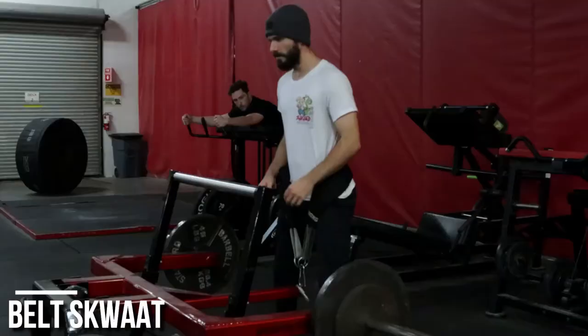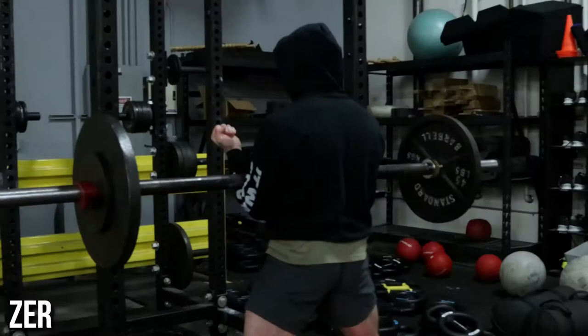This was a max effort training session for the lower body and a dynamic effort training session for the upper body. So we have a couple people jumping on belt squat and a couple people jumping on Zurcher box squat.